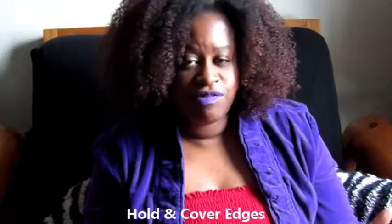The next item is the Hold and Cover Edges. It slicks stubborn edges, temporarily covers gray, and fills in thinning areas. As I've said before in previous videos, many different companies are coming out with edge control that has color in it — because some of us are gray, some of us have thin edges, some of us have both, and some of us are suffering from alopecia. There are all different kinds of things. Not everyone has perfect edges, and the reality is most people don't. So this is very helpful, and I may have to try this.